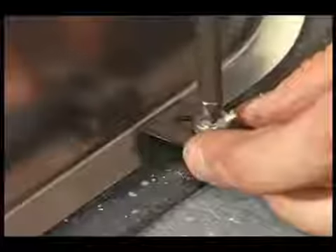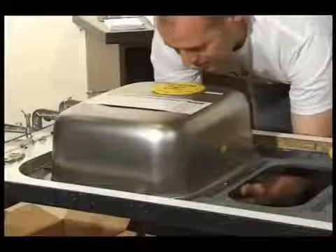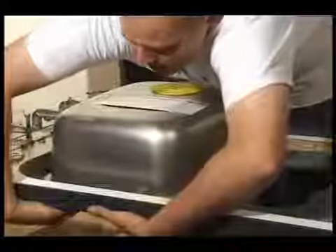Now screw the sink clips loosely in place around the outer edge of the sink. Again, make sure that the sink hasn't slipped out of position.